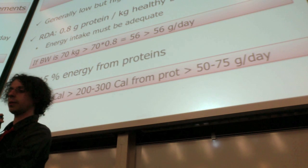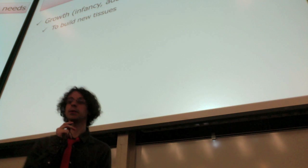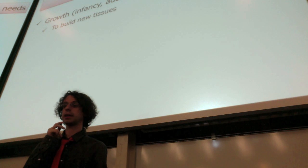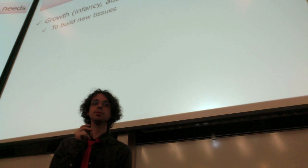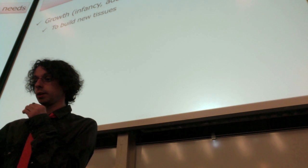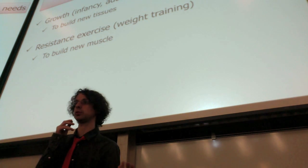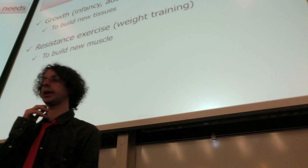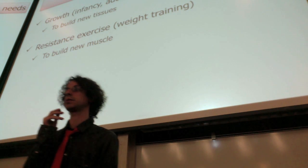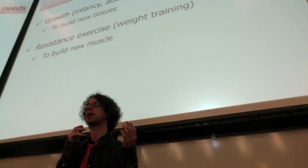There are some situations where you have increased protein needs. For example, growth — during infancy, adolescence, or pregnancy, you need more proteins because you are building new tissues. Or resistance exercise, weight training, bodybuilding — now you want to build new muscles, so you're building new tissues rather than just maintaining the ones you have. The extra requirement is not much — about 10 extra grams of protein per day, because you cannot really build more than that amount of muscle per day, and only 6% of your muscle is protein.